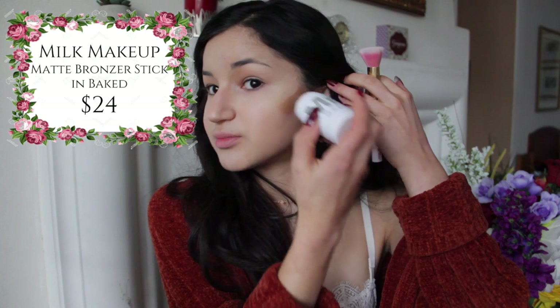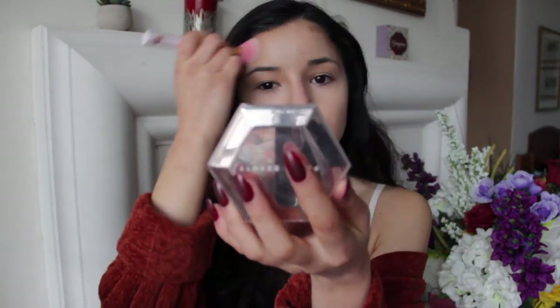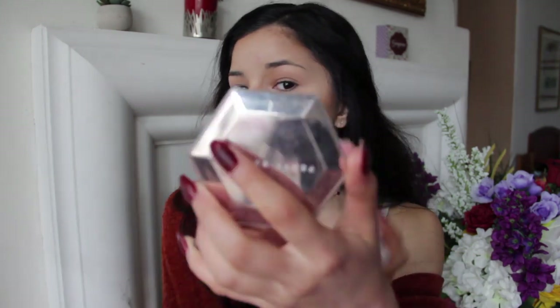I'm actually going to continue with a mostly cream product base. The general connotation with cream contour, cream bronzer, and cream blush is that it's for more natural makeup days, but I actually love doing cream products for a full beat like today — especially with my favorite, the Milk Makeup Matte Bronzer in the shade Baked. I think this bronzer is an absolutely beautiful color, and the way it blends into the skin makes it perfect for literally anything. It's my second favorite bronzer behind the Marc Jacobs one.